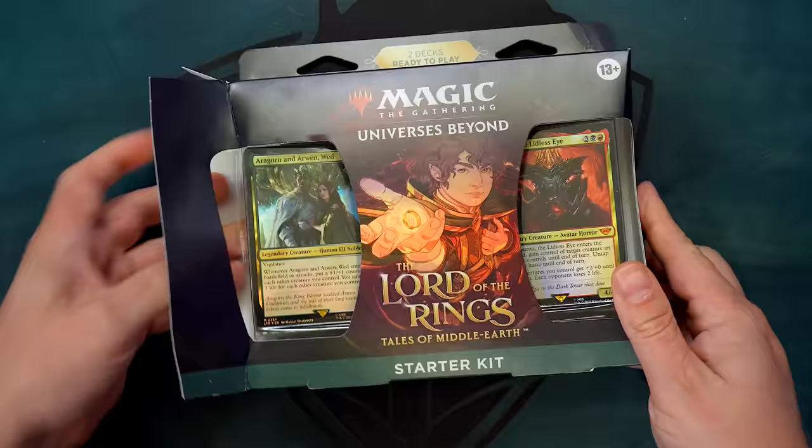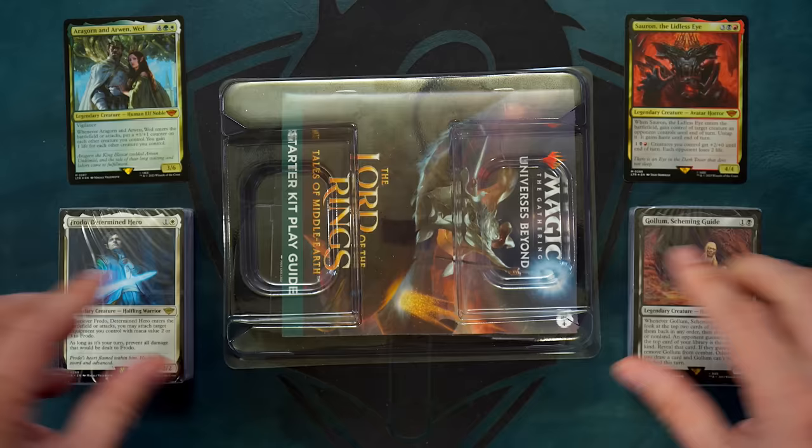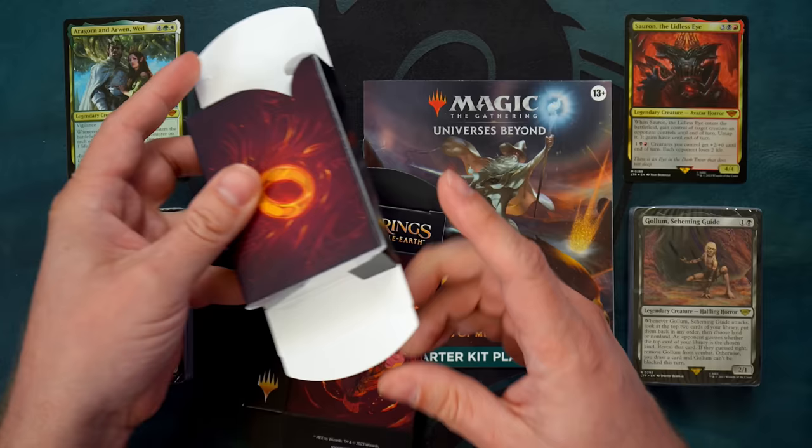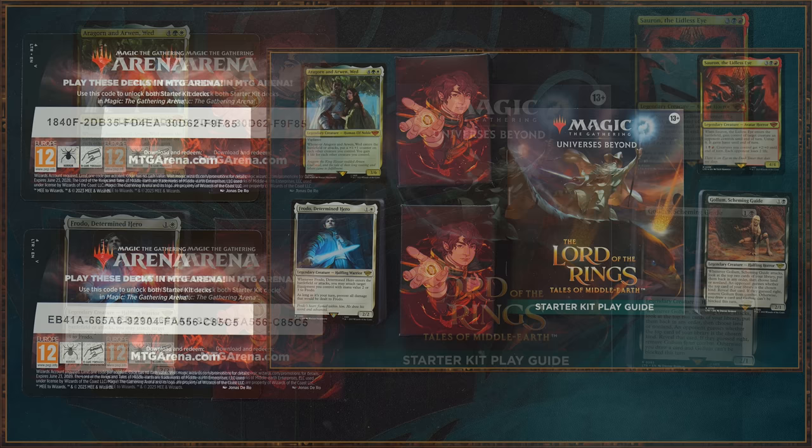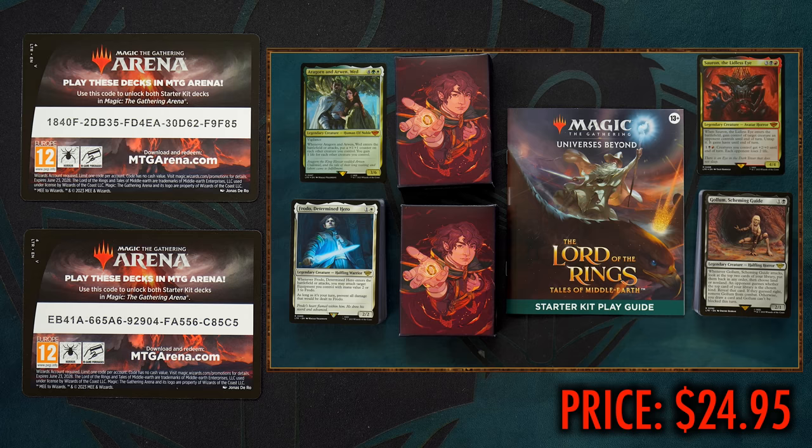Does the price of these decks adequately match their potency — or lack thereof? Each Tales of Middle-earth starter kit contains the following two ready-to-play 60-card decks: one is the Gondor green-white deck, and the other is the Mordor black-red deck. Within each deck is a traditional foil mythic rare card, as well as four non-foil rare cards. You'll also receive a Magic play guide booklet, two deck boxes, and — most interestingly — codes to unlock both decks, all 120 cards, to play online on Magic Arena.